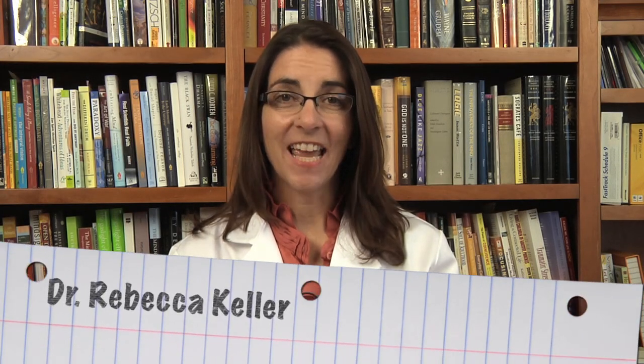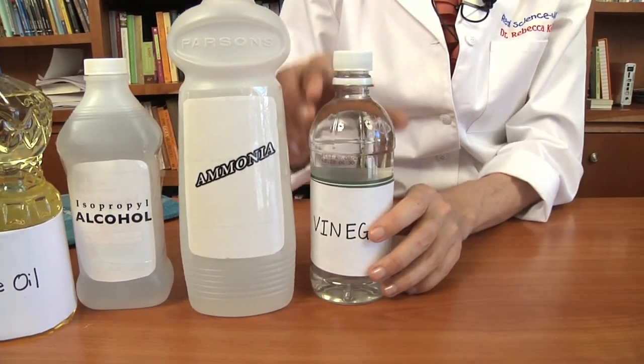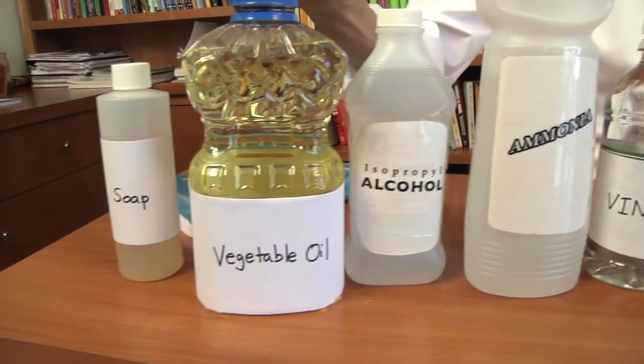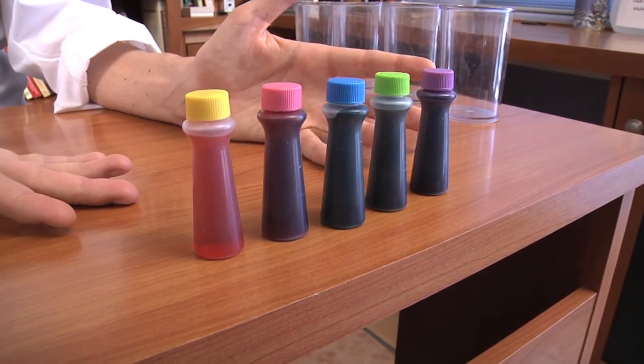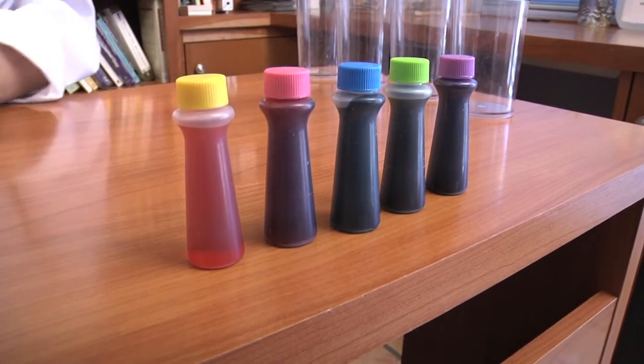Hi, I'm Dr. Rebecca Keller. Today we're going to experiment with mixtures. We're just going to play with a few household items. We're going to see if they mix together, and if they don't mix, we're going to try to make them mix with soap. So let's take a look at vinegar, some ammonia, some isopropyl alcohol, some vegetable oil, and if these don't mix, we'll see if we can get them to mix with a little castile soap. We're also going to use some food coloring so that we can see what's mixing and what isn't mixing. So let's get started.